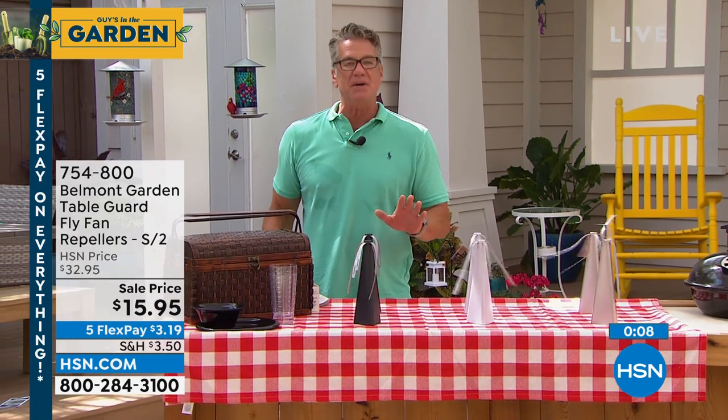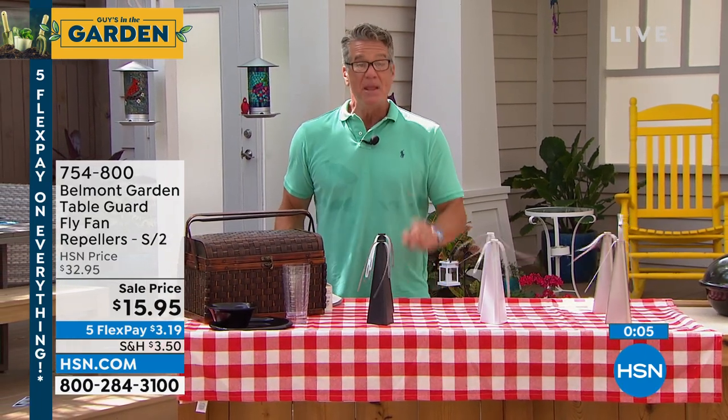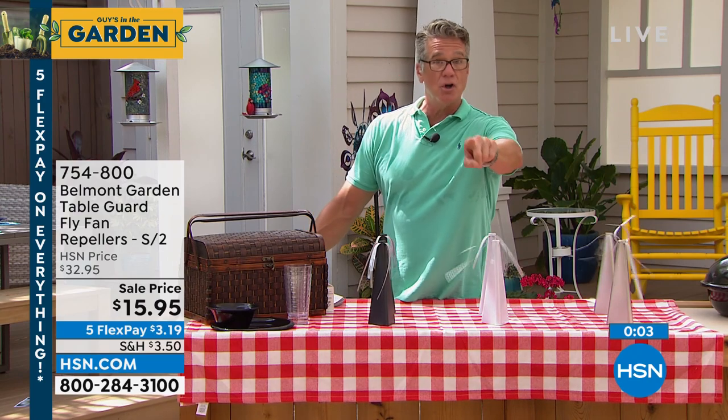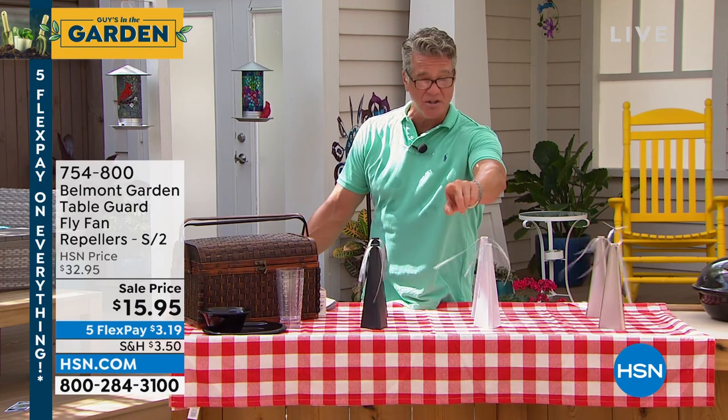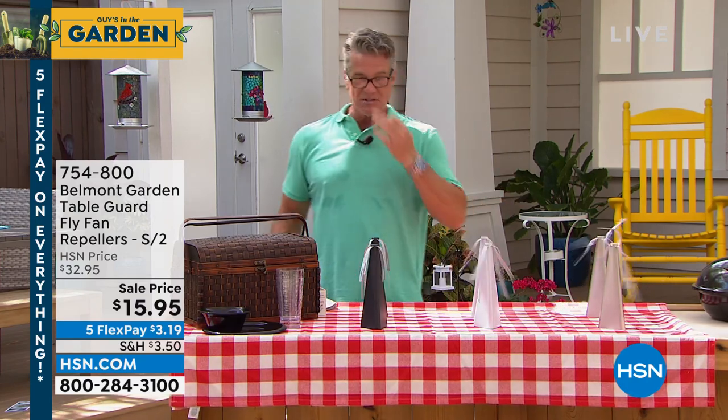If you want them, you get two of these for $15.95. My girl Lorna is sticking around because she's got the Monster Hoe — that is the next hottest tool in the garden. She's going to be back with that in just a sec.